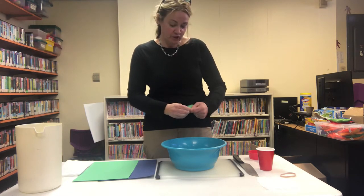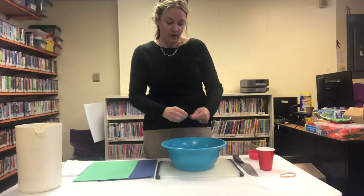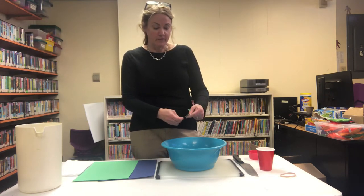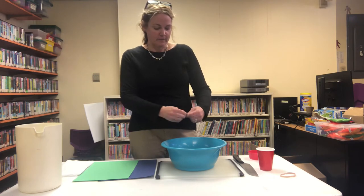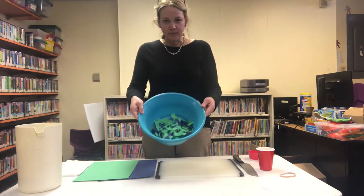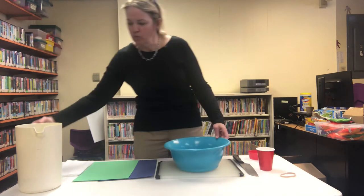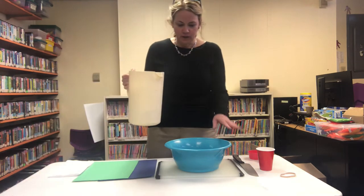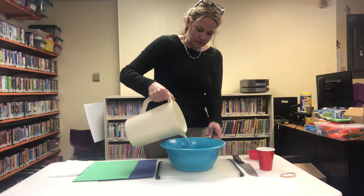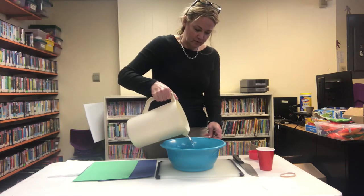I should also mention that this project is part of our community conversation series this spring on the environment. We're doing lots of fun things here at the library regarding the environment. Okay, so all the paper is now ripped up, and I'm going to pour just enough water to cover and saturate the pieces.